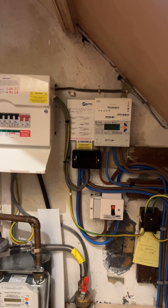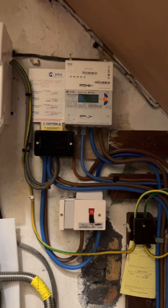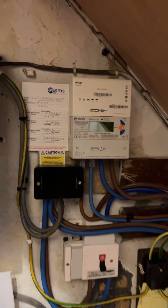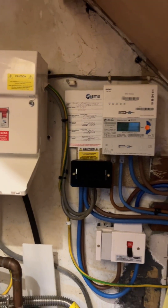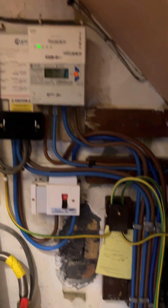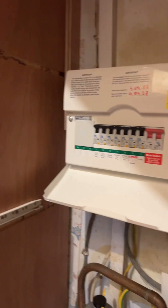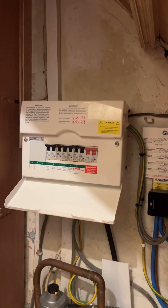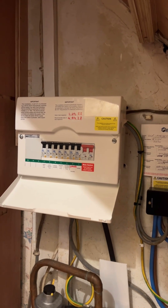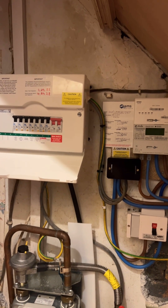I'm now going to drop the power to the house by isolating the switch — this simulates a grid power failure. Currently the system is running as it normally would. We're going to simulate what happens if the grid fails and how it powers the entire house. This is a full backup system, so it's going to do absolutely everything. Here we go — the switch is off... power's gone off for a moment.